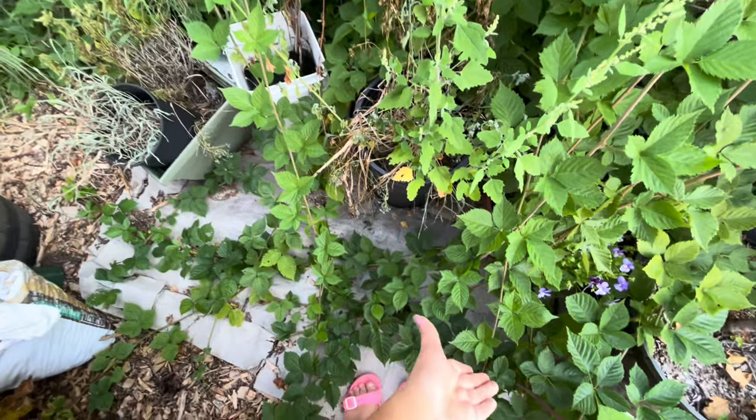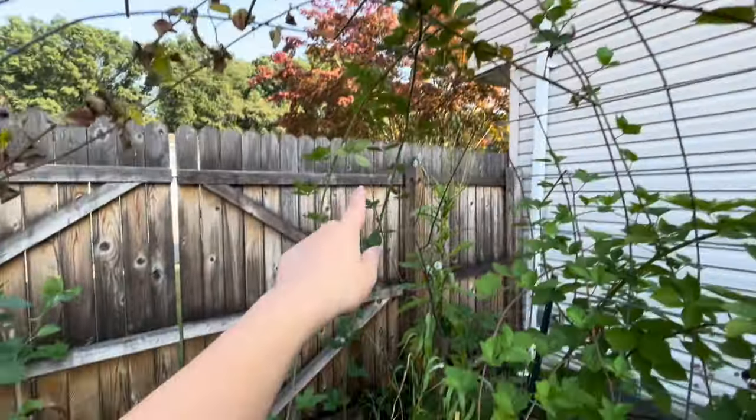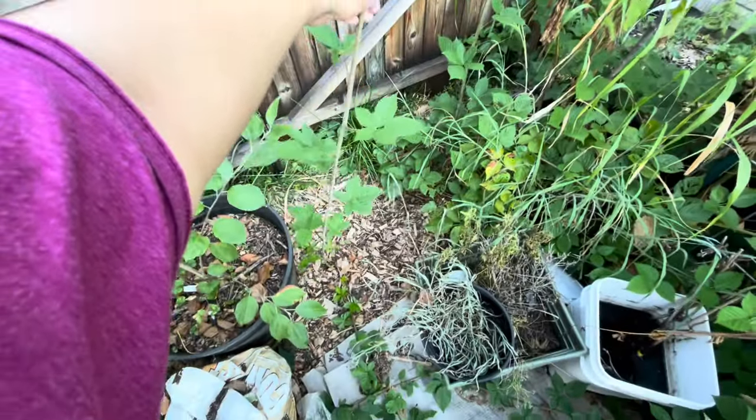You're going to get a video pretty soon about me building a grapevine trellis. We've also got to tuck these blackberry canes back into the arch I made with the cattle panel so that we can train them accordingly and make it easier to pick.